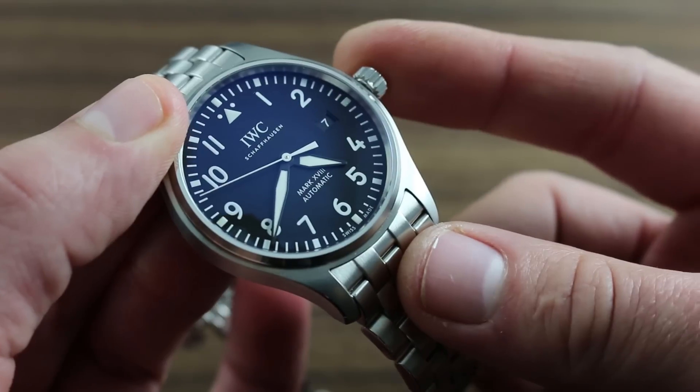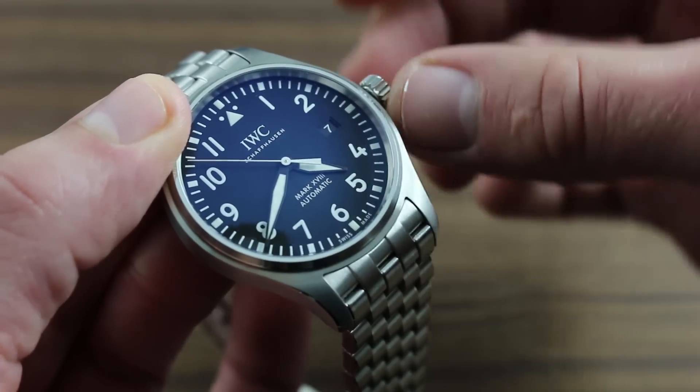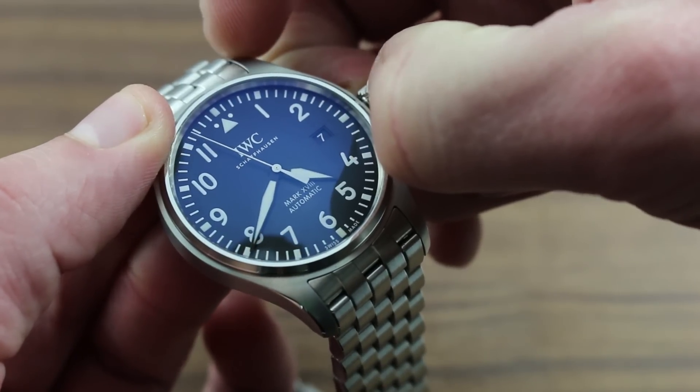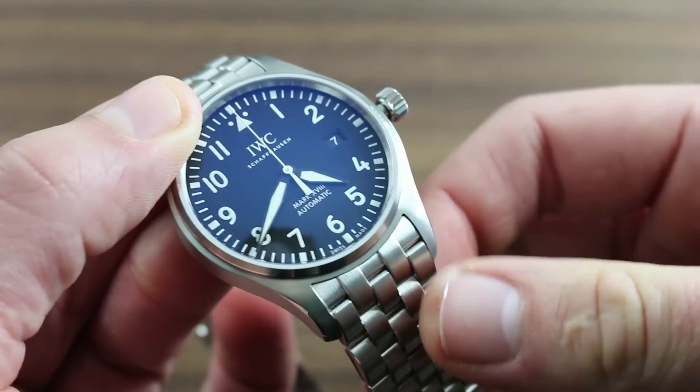When you're satisfied that the watch has been fully wound, two additional refinements allow precise setting of the calendar and the time. Note the advance of the seconds hand. As it approaches the index, pull the crown to its outermost position.